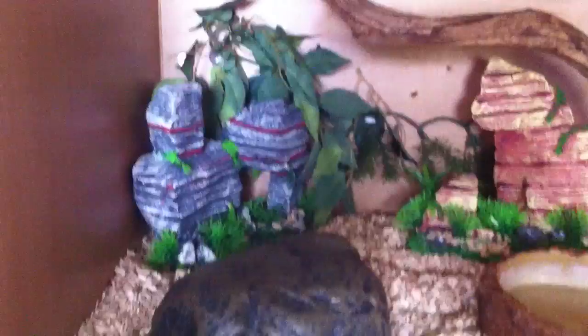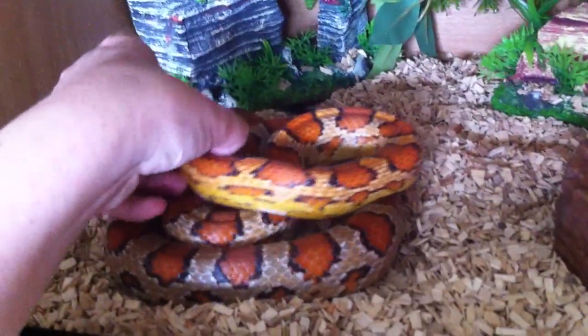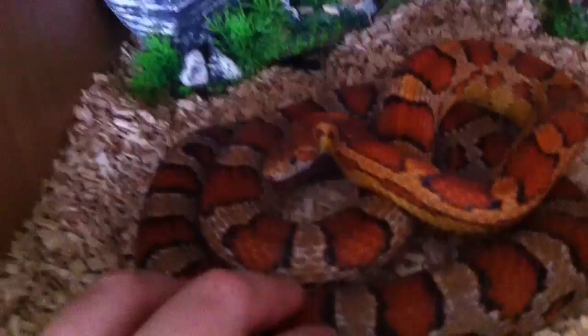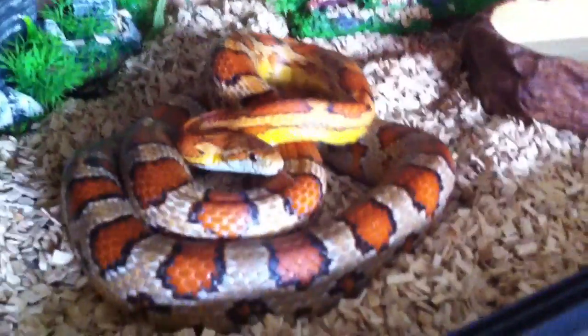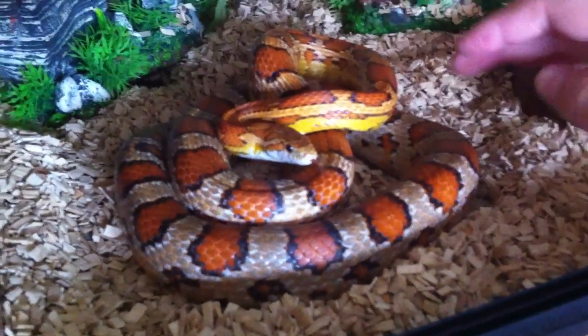So we'll start with Carr here and get straight into it. Moving on into Carr's cage, here he is in the Swell large cave. This is him — he's currently growing a bit. He's getting nice and big; I think he weighs around 600 grams at the moment. And yeah, he's looking really, really nice. He's got some lovely orange colours here.